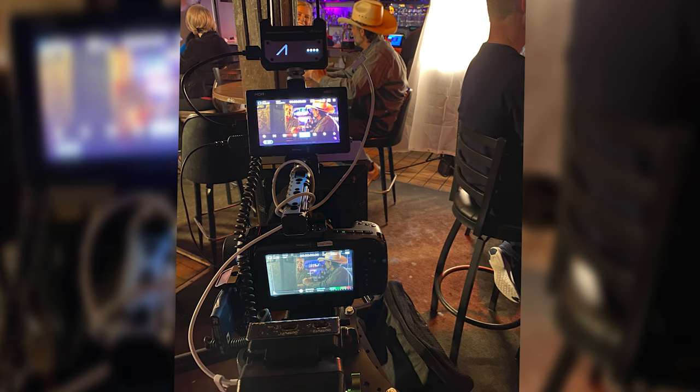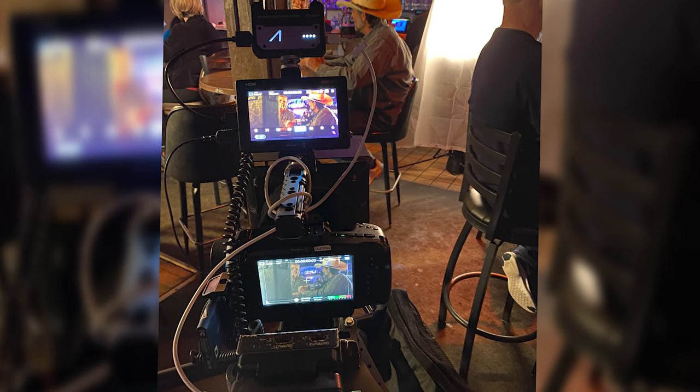I want to share with you all my current setup of the Pocket 4K with the 12G HDR Video Assist from Blackmagic Design. Before we get started, I need to make one thing clear: Blackmagic Design have never reached out to me, never asked me to say anything nice about their products. I'm just a legit fan of these tools.